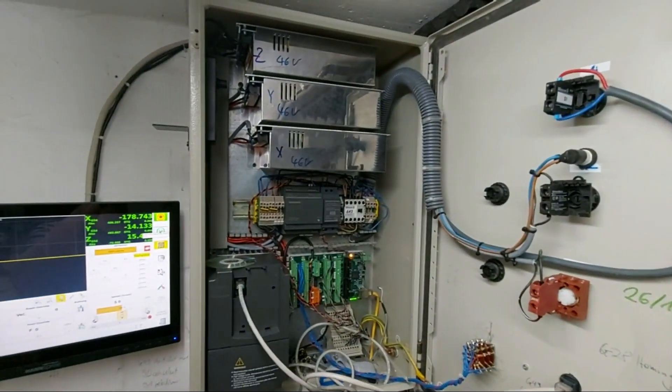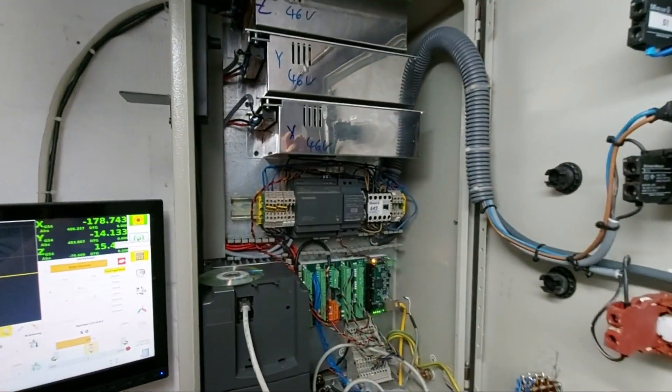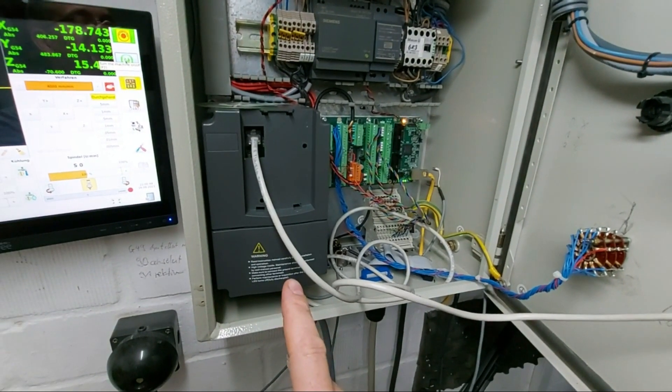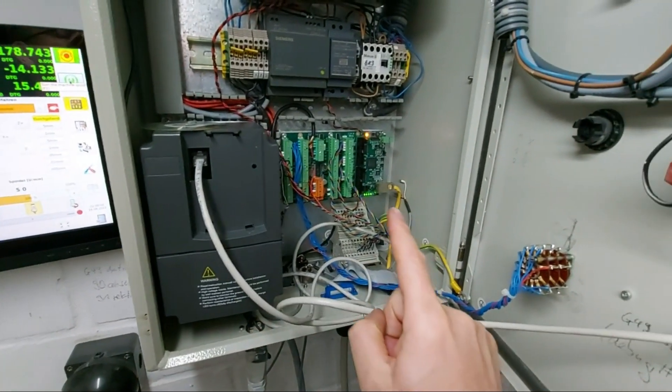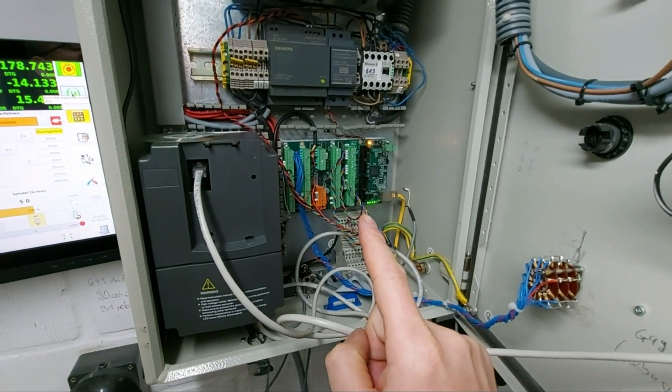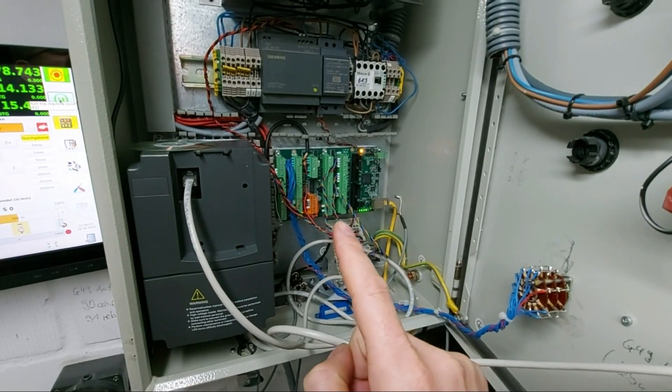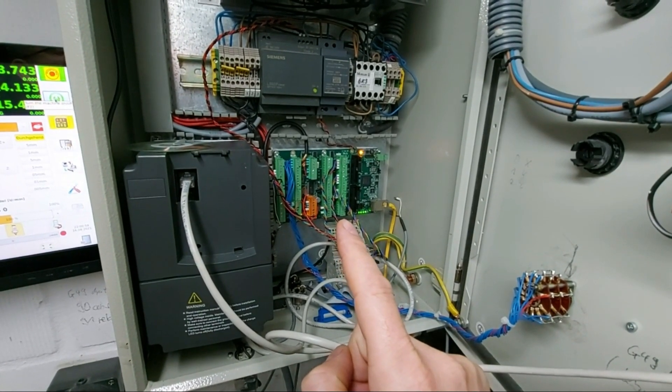So what's in the cabinet? We have three power supplies for the servo motors, the VFD controlling the spindle, and this is the main device — a Mesa Ethernet card, the 7i76E.